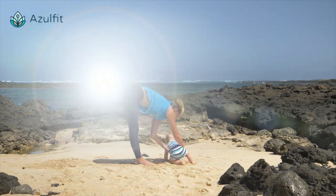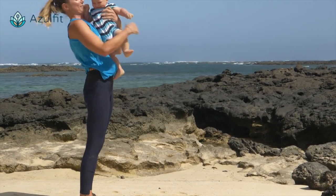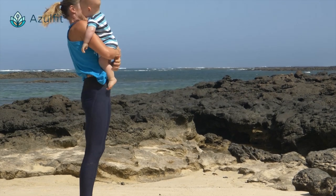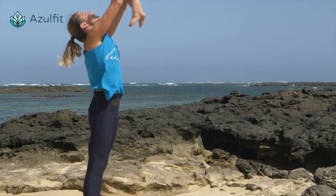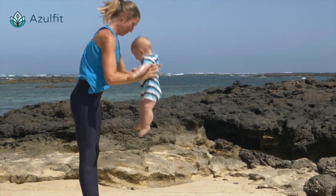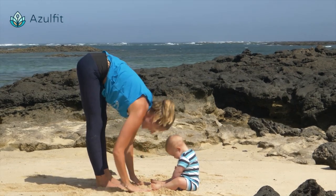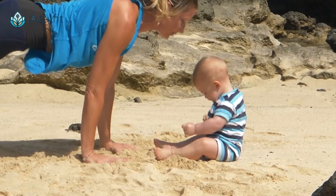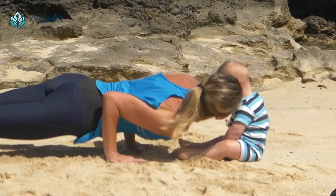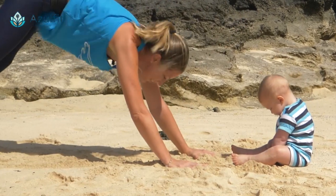Inhale and bring your baby again. Again, inhale. Exhale. Place your baby down. Inhale, exhale to plank. And then chaturanga. Inhale, and exhale to downward dog.